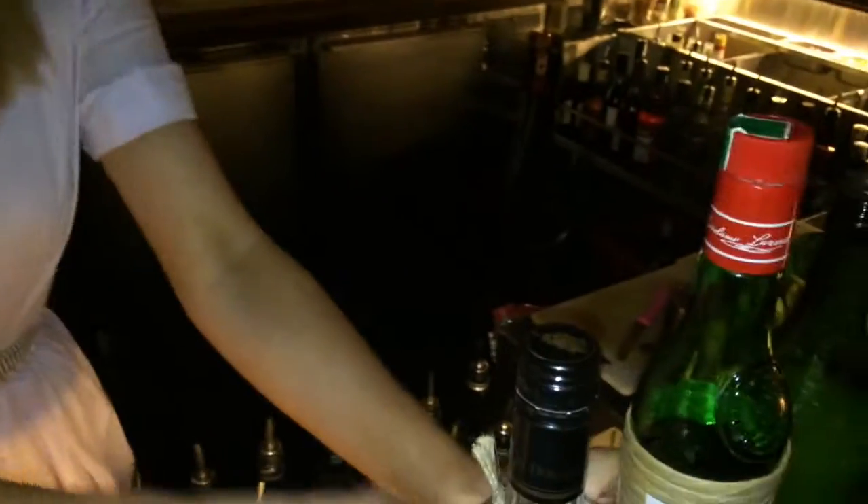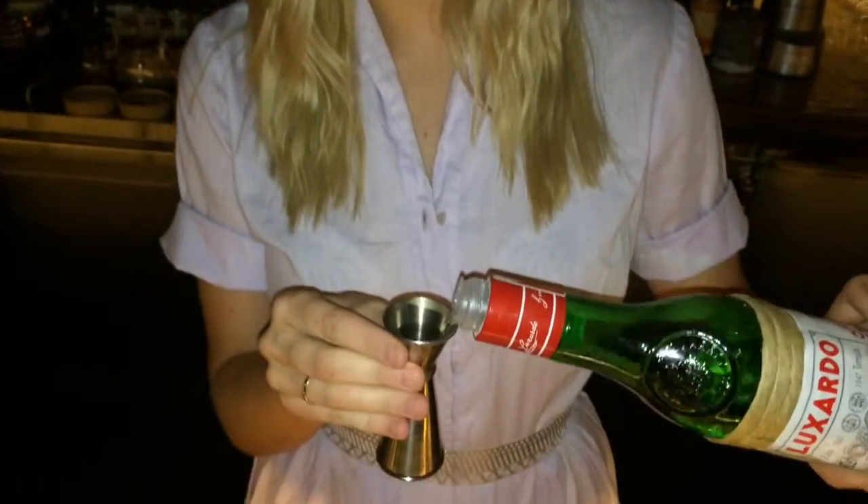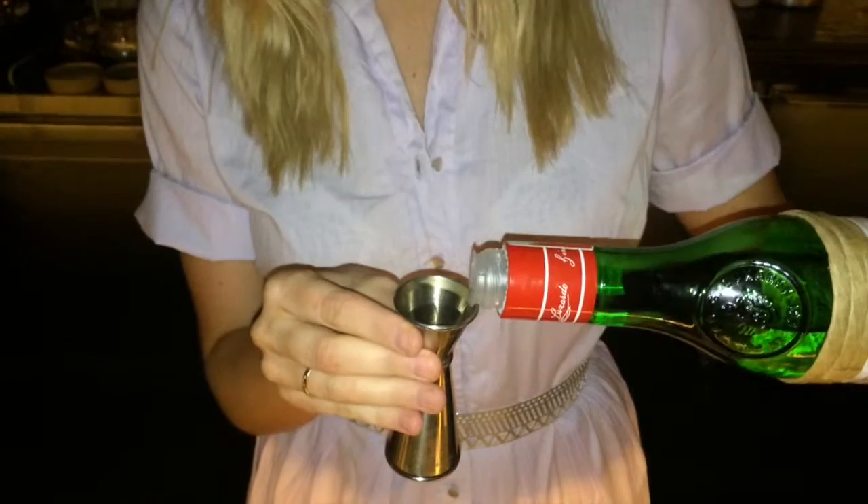Next up is Luxardo. So this is a maraschino liqueur, and this works as quite a bitter agent, so we don't want to put too much in there. So it is to taste, but generally between 5-10ml is what I prefer.